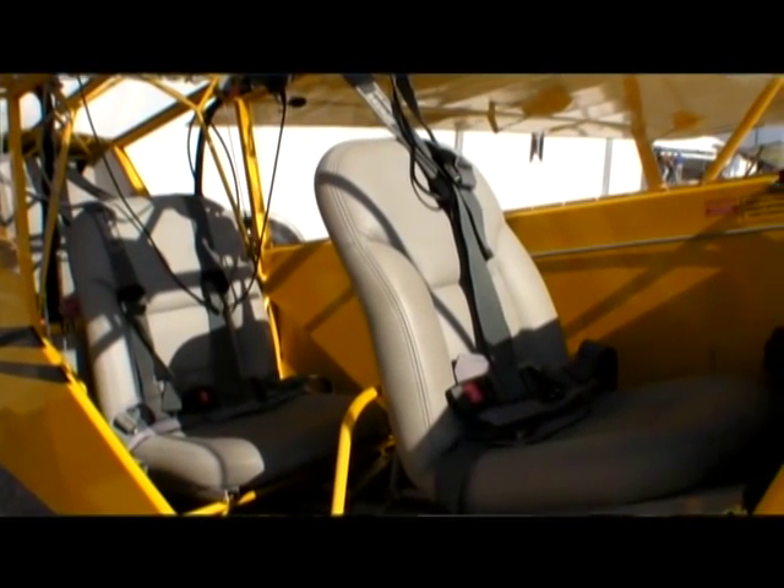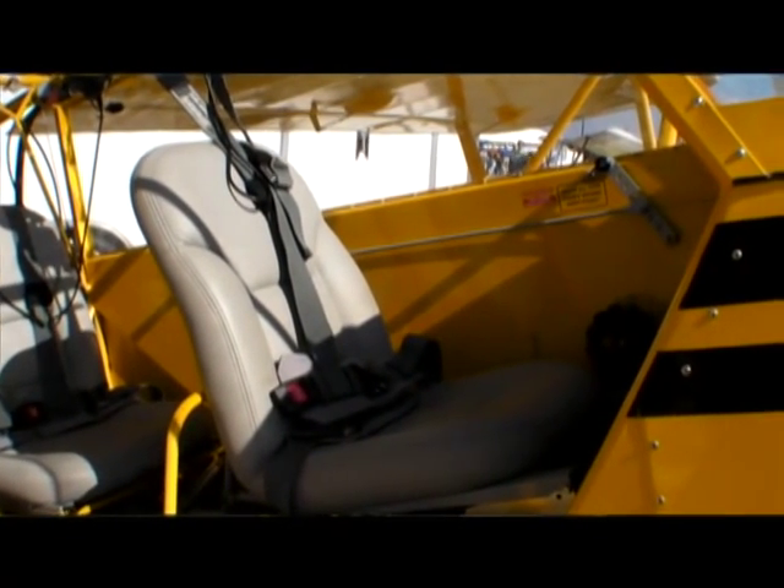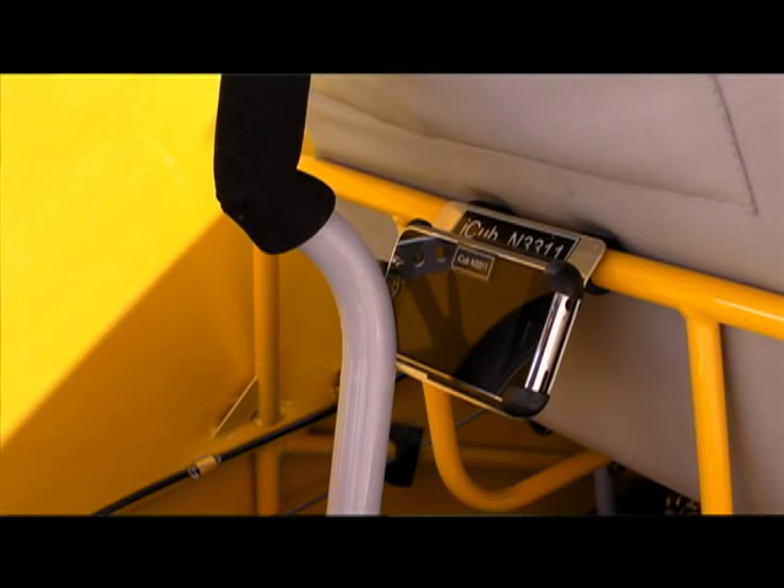All of your engine instruments are showing up on the iPad, and in the back seat there is an iPhone 4 that gets the same data — it's just smaller. So the co-pilot gets the same display as the pilot. The basic frame is traditional tube and fabric.